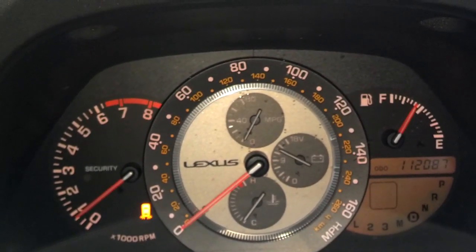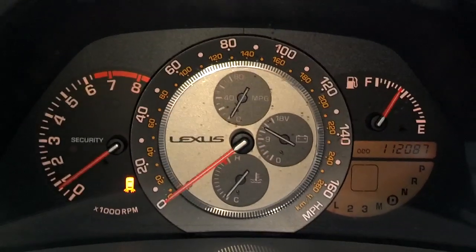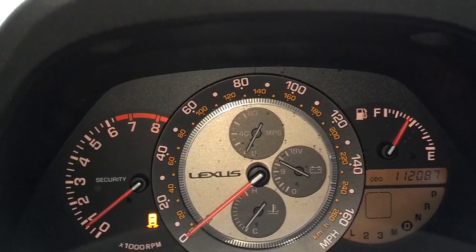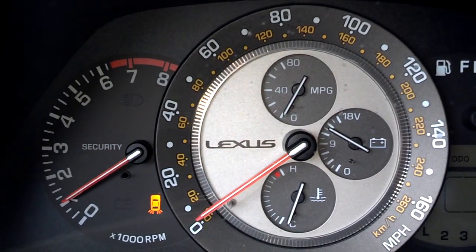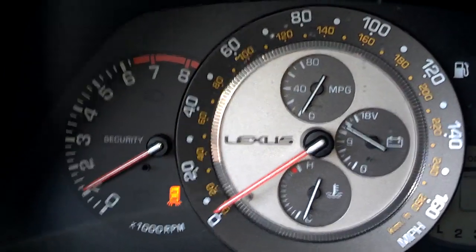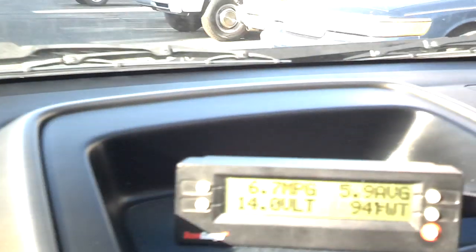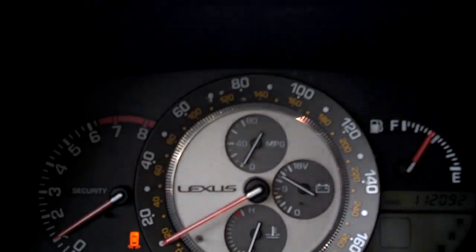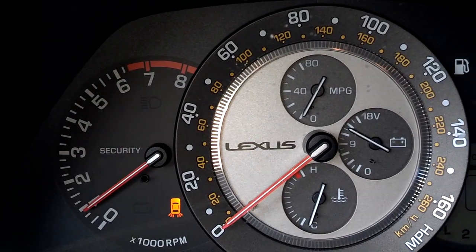When the voltage drops down around 11 or 12, it's possible the alternator is not charging at all. This little charge meter is 3 notches above the 9 notch when it's at 14 volts on my scan gauge. If it drops down to 2 notches above that 9 notch, you're probably in danger of a weak charging system.